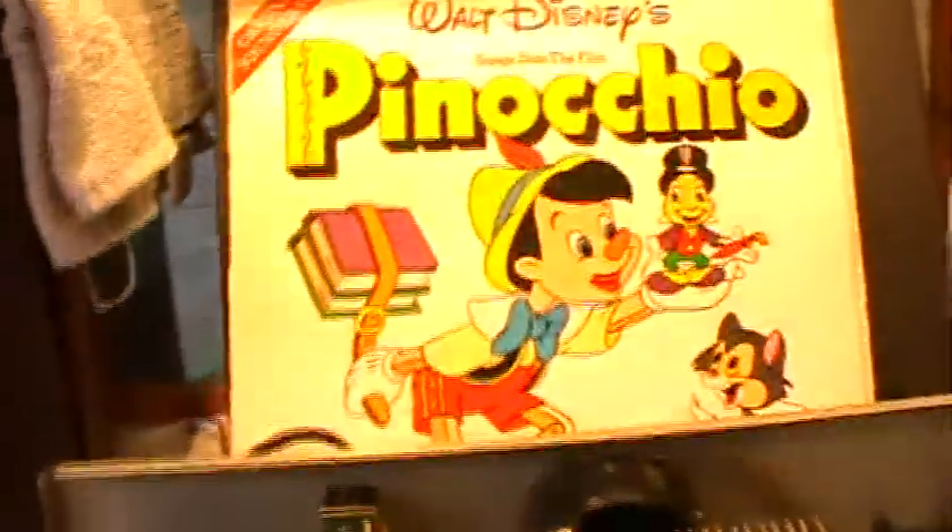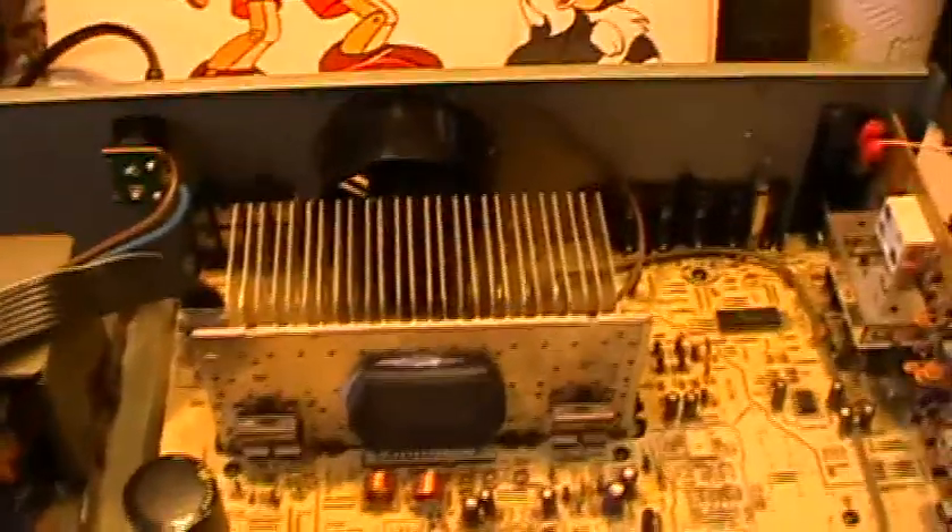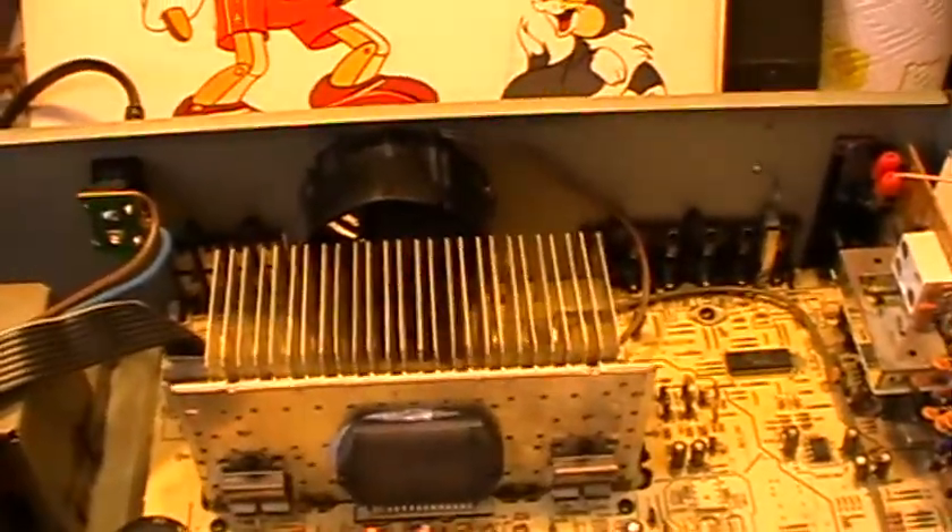I'm interested to see what it's like when I connect it up to some Jamo speakers I've got in my office in the main house. But there we go — that's the Technics SA-GX200L.